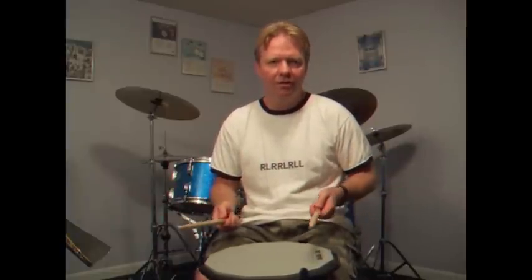Basically, I'm taking triplets, and the first two triplets have turned into sixteenth notes. All right, back to the triplets, and then take those sixteenth notes and just make it into a paradiddle.